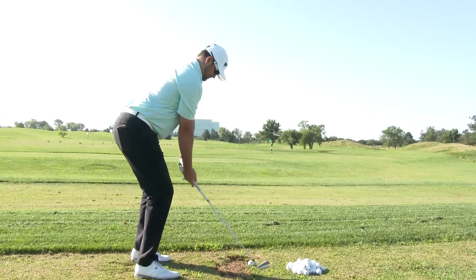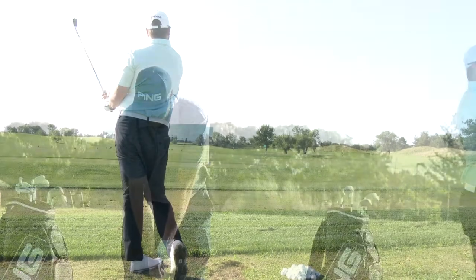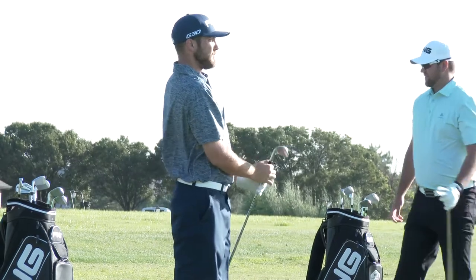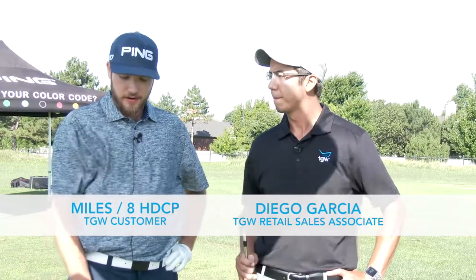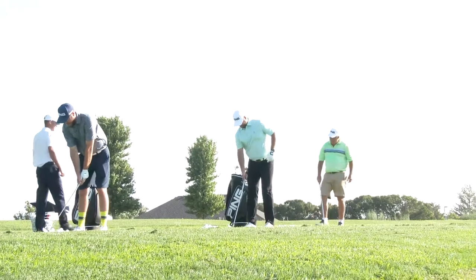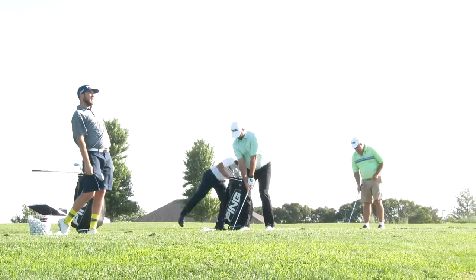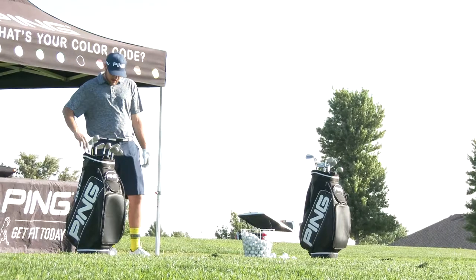Do you feel like this is something you could possibly jump into? Absolutely — I feel like this is a set I could definitely take home. Miles, could you tell us a little bit about your game and what kind of irons you like to play? I actually hit the Ping I-20 irons, so these are a little bit more of a thinner, more blade iron than the I-20s. But honestly, I didn't notice a lot of difference in forgiveness — they're pretty much just as forgivable as the I-20s. I noticed probably a little bit further ball flight and a little bit higher trajectory.